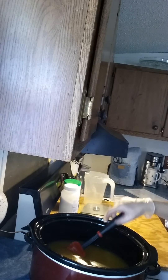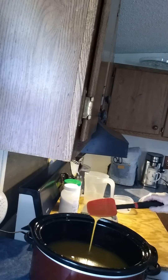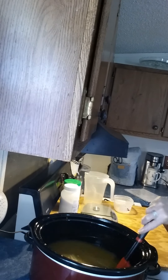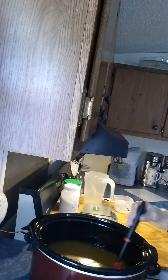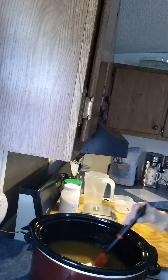It's starting to thicken up. I know it's kind of hard to see but I just keep stirring it so that I don't burn out my blender.